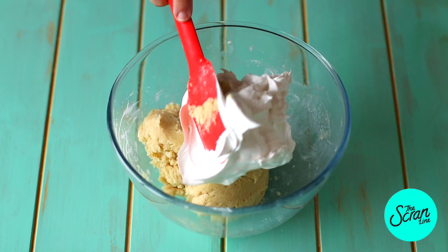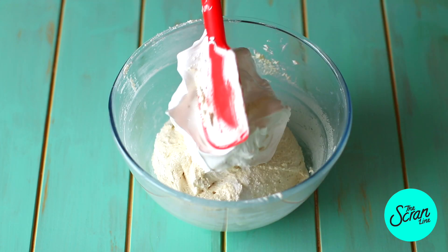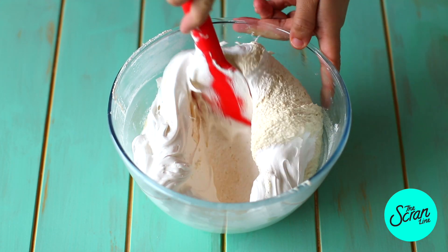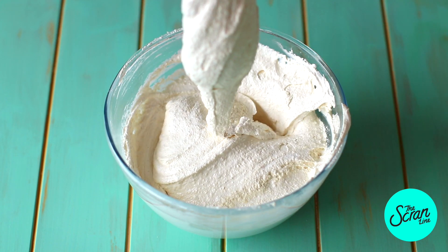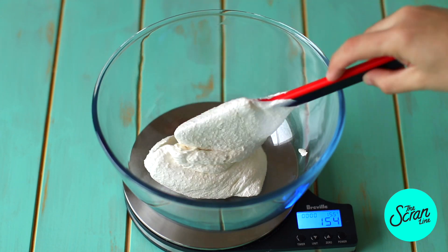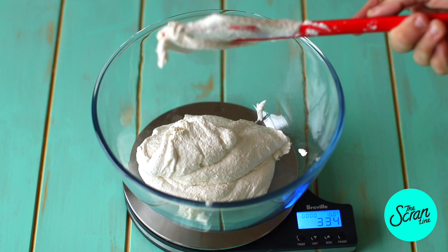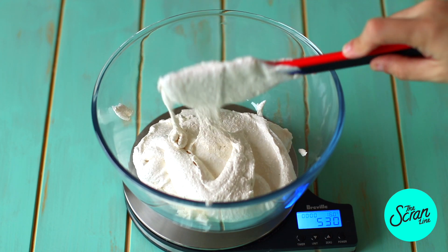Add a spatula full of that meringue to your almond mixture and mix until really well combined. Then add the rest of the meringue. At this point we're not going to get to the ribbon stage just yet, because we're actually going to split this into two bowls. You just want to make sure the meringue is mixed into the almond well enough that you can't see any big chunks of meringue.